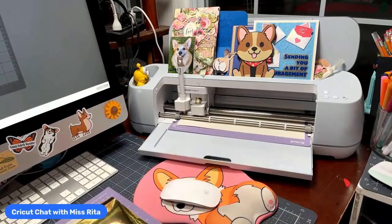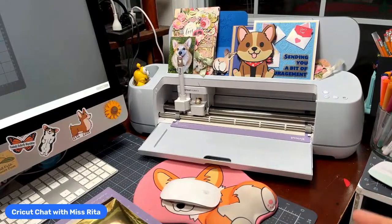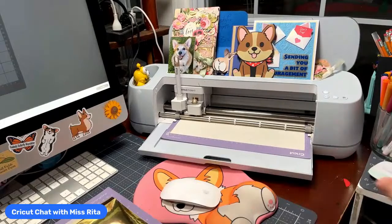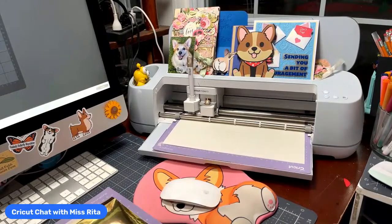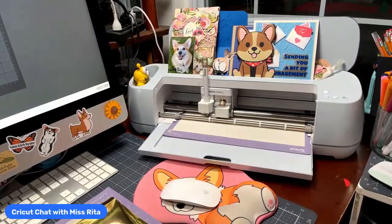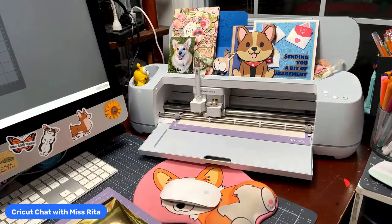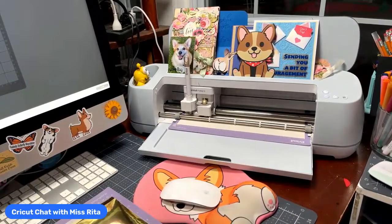Vinyl, iron-on, and paper are the big three that all Cricut machines can cut. But the Maker 3 cuts all different kinds of materials, including some pretty strange things — like it can cut the cover to your mat, aluminum foil, copy paper, fabrics of all kinds, burlap, wood, chipboard, and crepe paper — something that can only be done on the Maker.